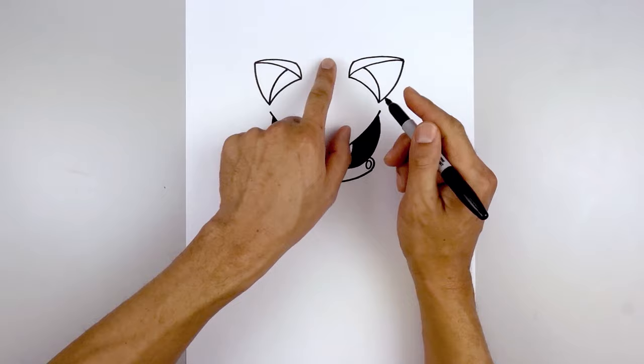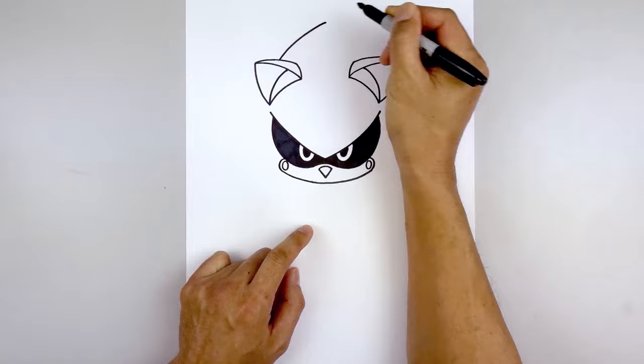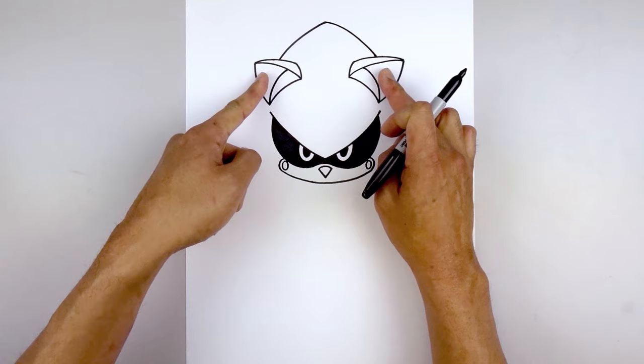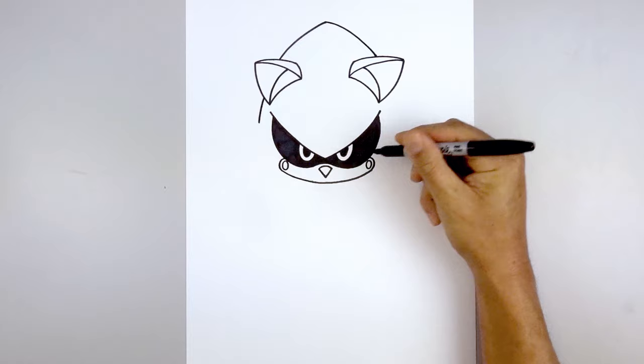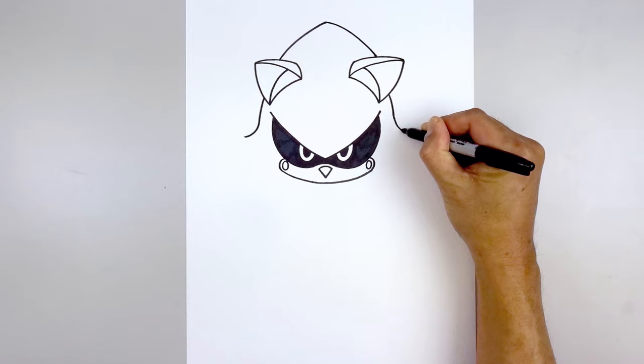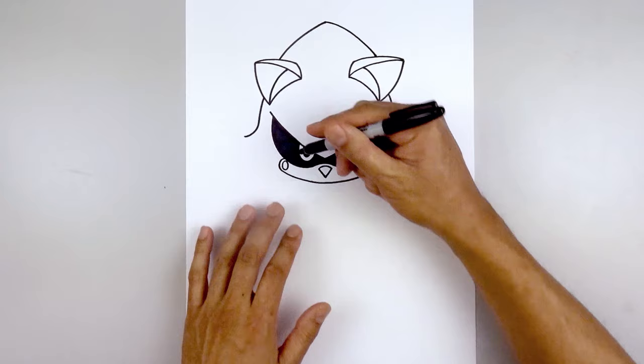Let's draw the top of the head. Starting on the left side just up above the ear, curve up and in towards the center point, then go out and down on the right side. The curve of the head continues underneath the ear — go out and then down on both sides, then curl the cheeks going out. Finally, close off the bottom of the head with a curve, bending down and then in towards the side of the cheek.